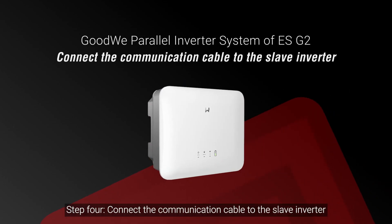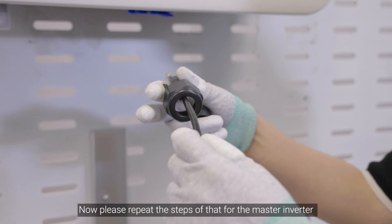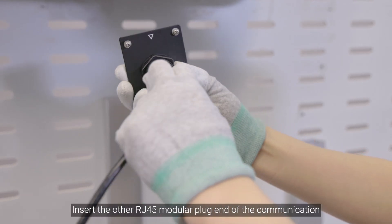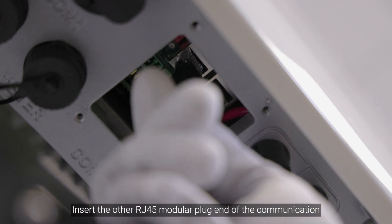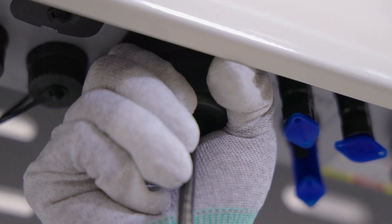Step 4: Connect the communication cable to the slave inverter. Please repeat the steps for the master inverter. Insert the other RJ45 modular plug end of the communication cable into the slave inverter. Tighten the cable nut.